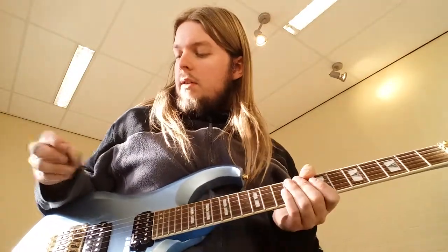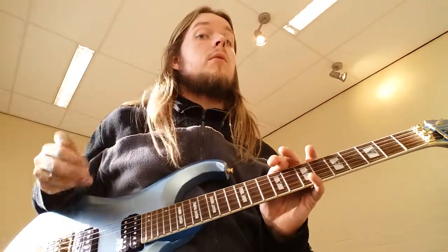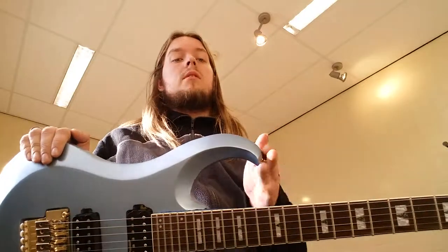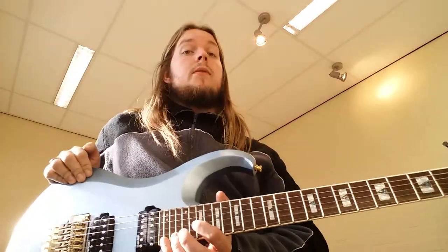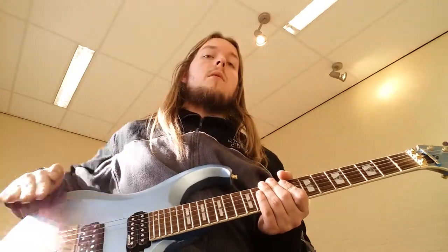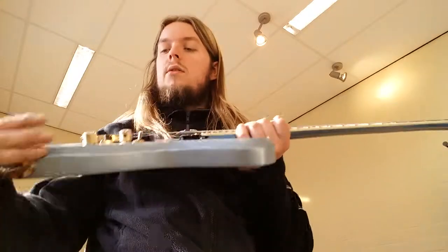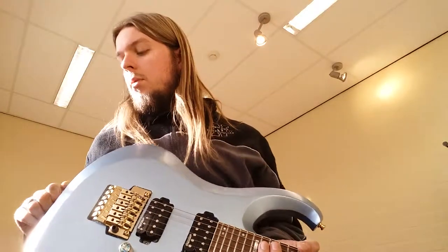The design features behind this model were to have an easy, usable and comfortable feeling instrument. So it has the stretch shape so it will be balanced, because the cutaway is near the 12th fret and I get great access to the 24th. It has beveled edges so I can get a nice contour, and it's more like a carved top feel if you will.